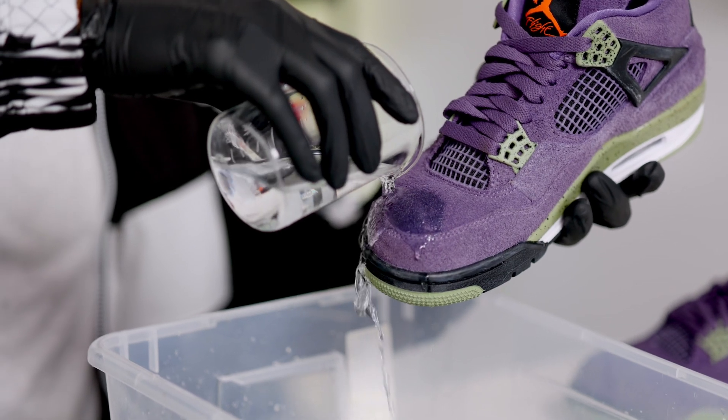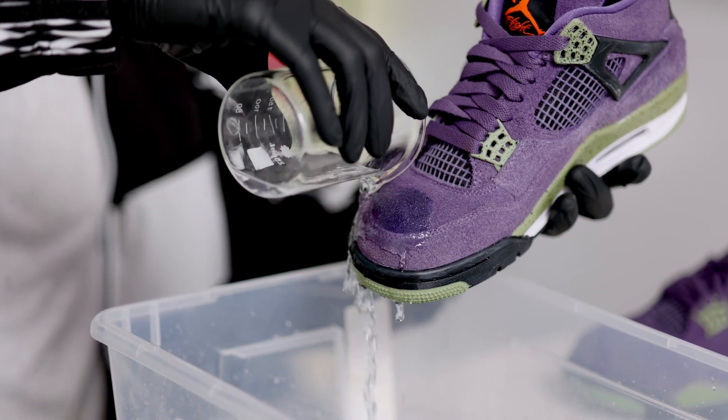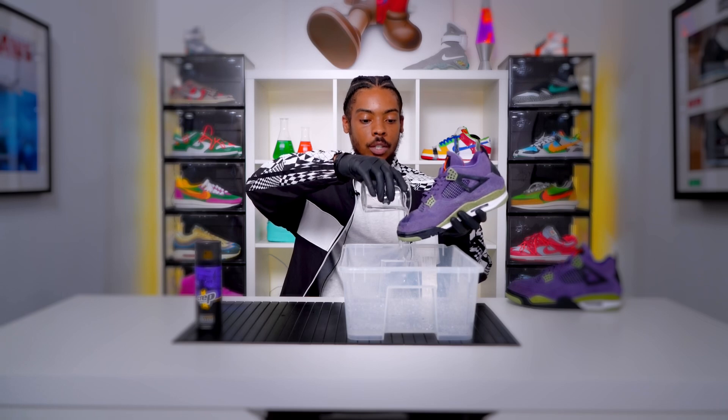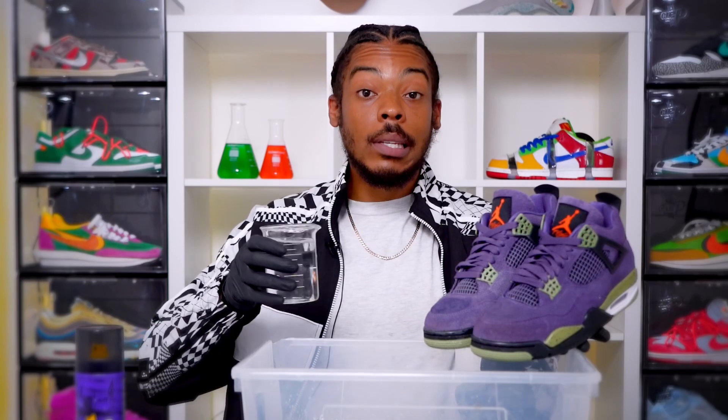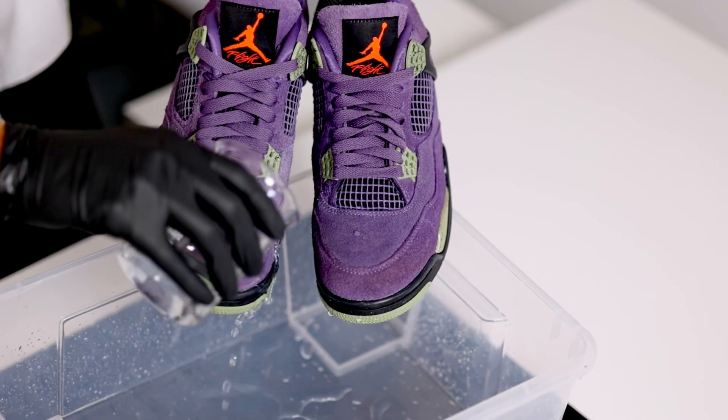Now we're going to look at one that's not protected. Let's pour a little water onto this one. You can see the water is just soaking into the fabric — no protection. Just to give you another little look, we're going to pour some water side by side.